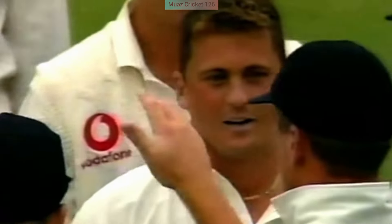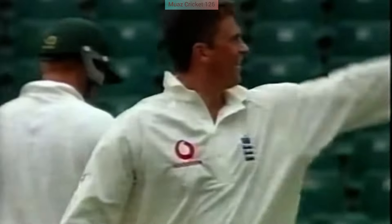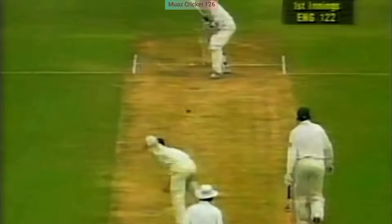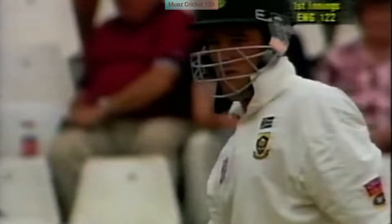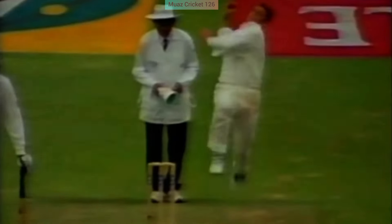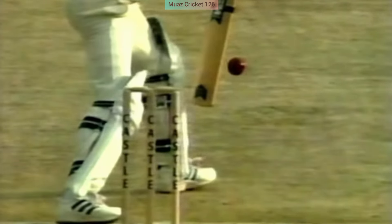Darren Gough Masterclass: swing bowling, unplayable fast bowling against South Africa, Johannesburg Test 1999. That's beautifully bowled and acknowledged by the batsman. But look where it pitches — you bring him forward and you can see clearly from that picture that his foot isn't properly planted.